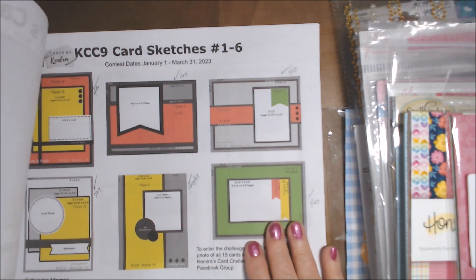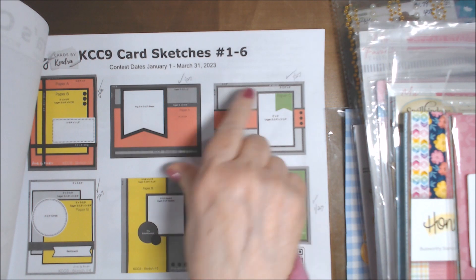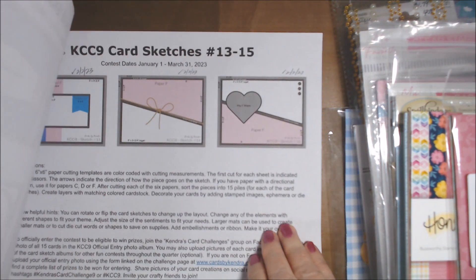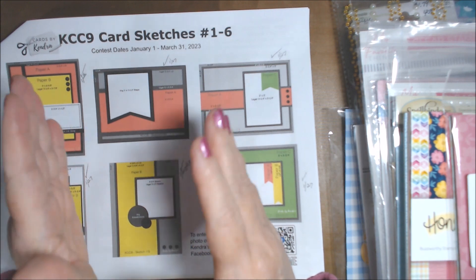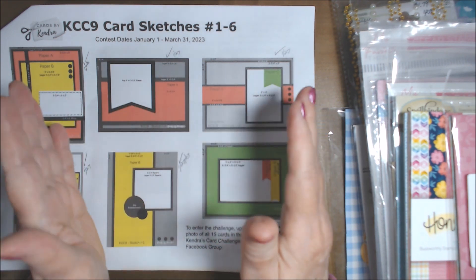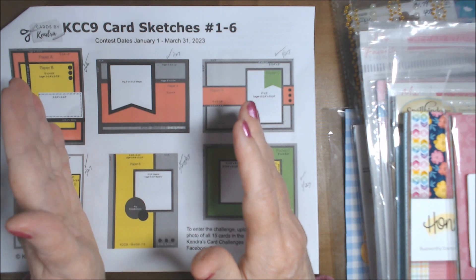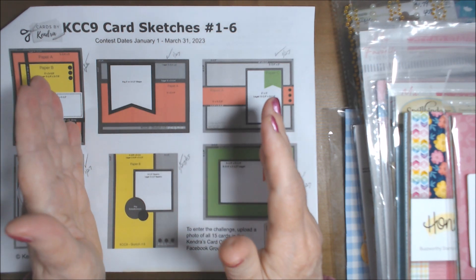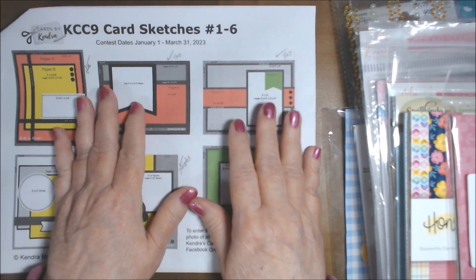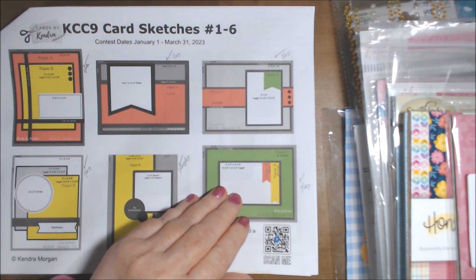She also gives you the card sketches for KCC9, and there are 15 cards, and then you can potentially win prizes if you're drawn, each month for the months that people submit. I didn't submit anything in January, so I can't win January prizes. She has a lot of different company sponsors. Last quarter, I didn't submit until sometime in December, and I did win a prize — a very nice prize.